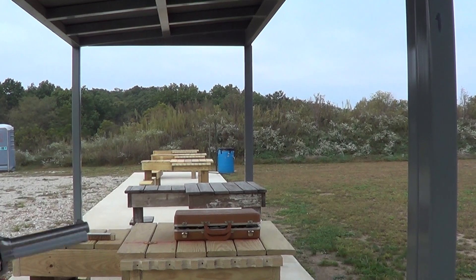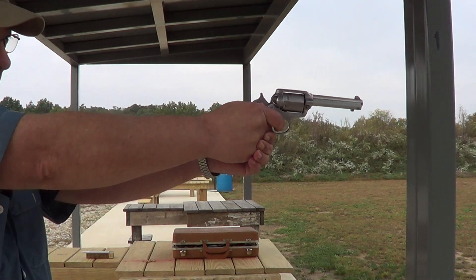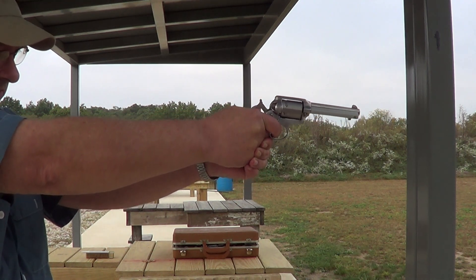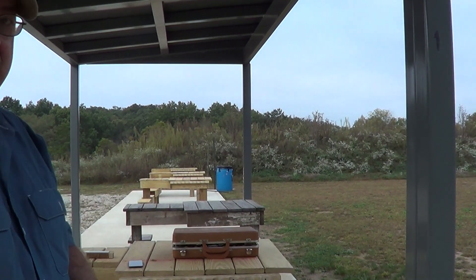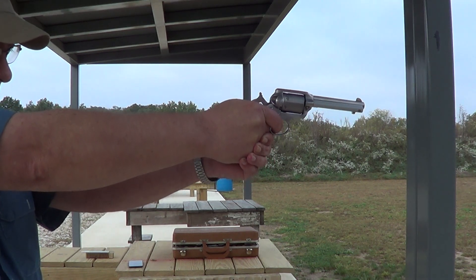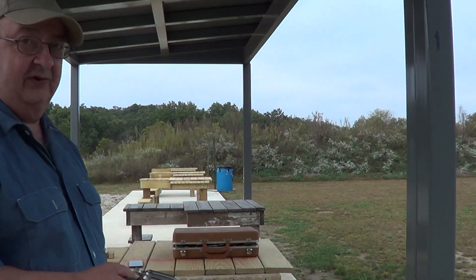Okay, she's all loaded up. I believe these have a four and three quarter inch barrel, or maybe four and five eighths inch. Six shot. And we get a few more shots on camera with it.